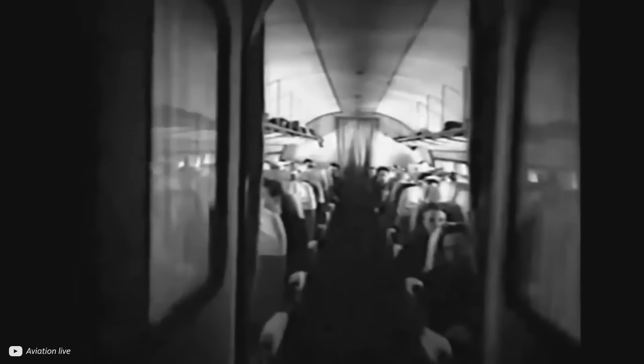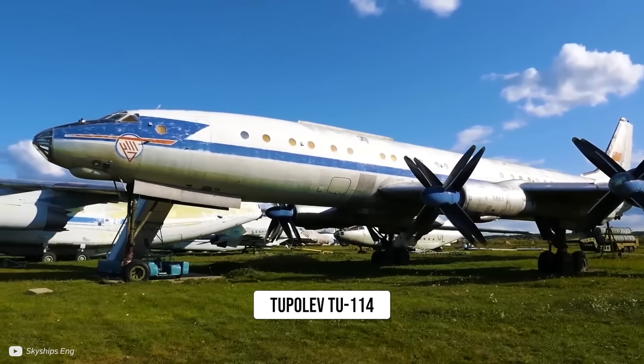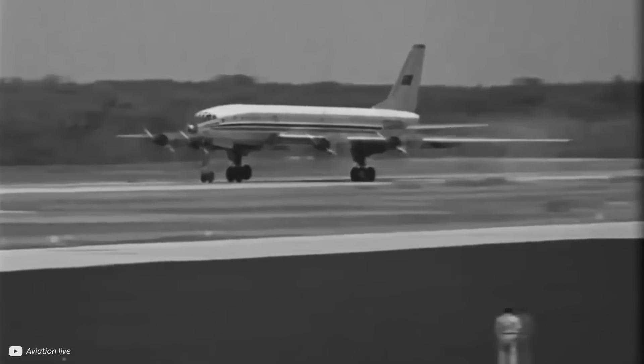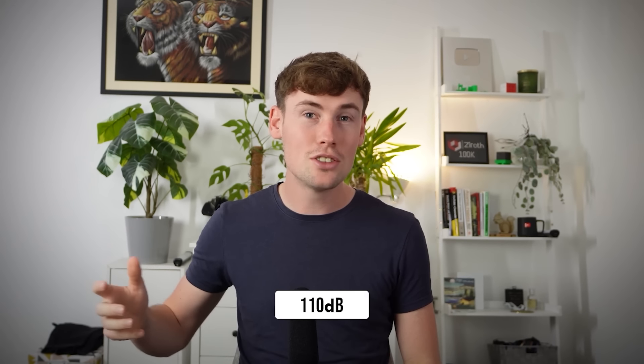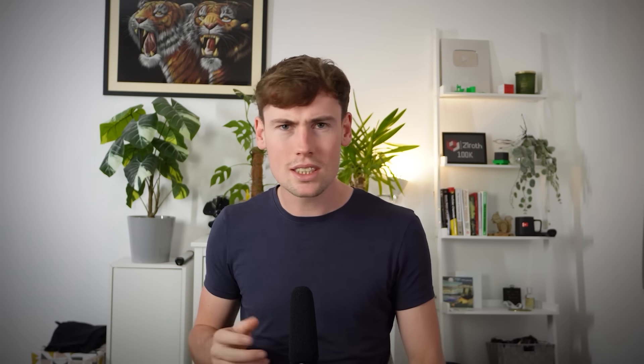Only one aircraft provided passenger services using contra-rotating propellers: the Tupolev Tu-114. This plane was an engineering masterpiece, and surprised the world with its rapid speeds of 540 mph or 870 km/h. But it was also incredibly noisy — some say 110 decibels — which meant that passengers had to shout to be heard. But why was this the case, and how could it be solved?